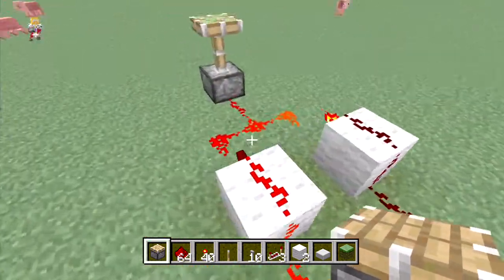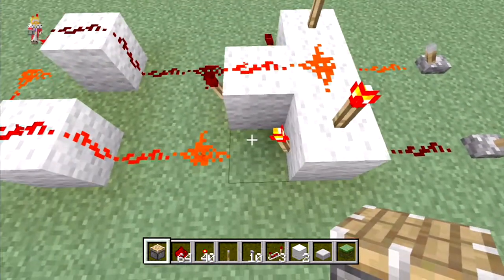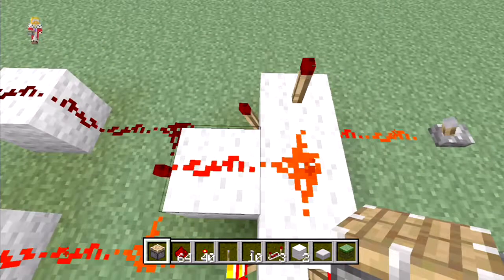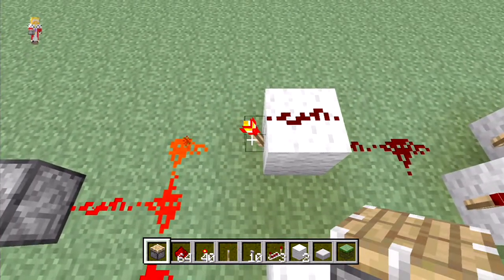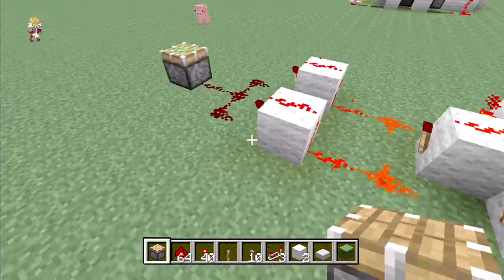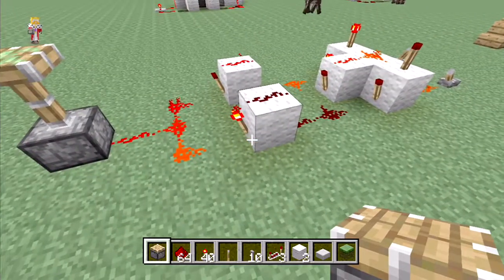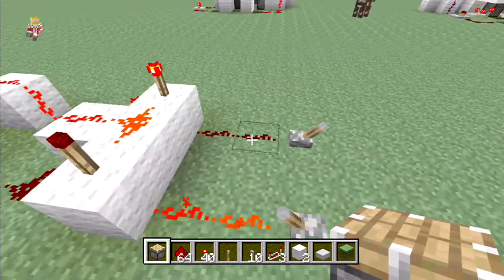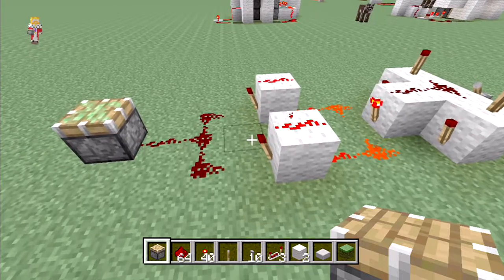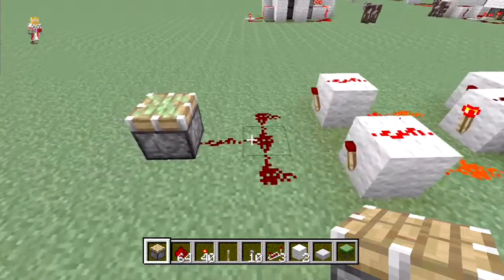We know that the whole block-powering-the-torch thing, and we know about the inverters. Basically what it does is: if we've got this torch on here, this side is off, powering this one now on, so the output is up. If we turn them both off it's down. We turn this one on we've got power coming out because this redstone torch is lit, but if we power both, because they're both now lit, both redstone torches are off, therefore there's no output.